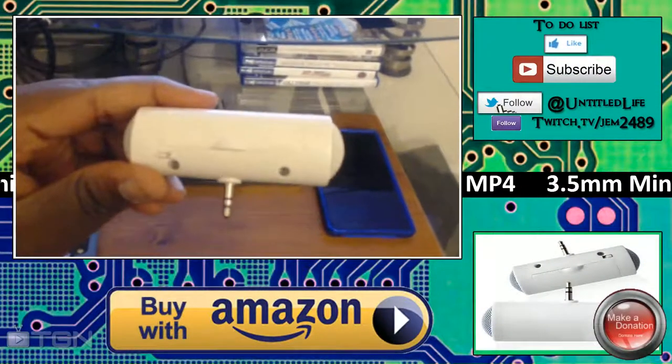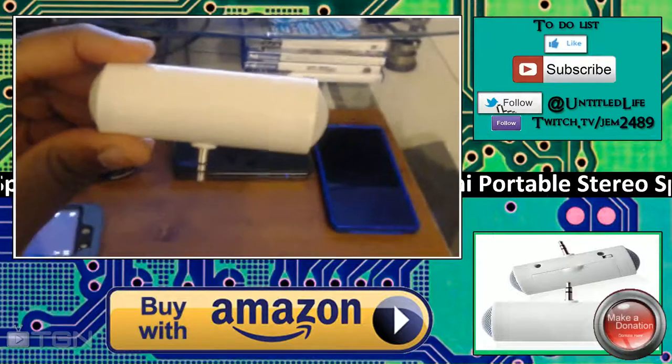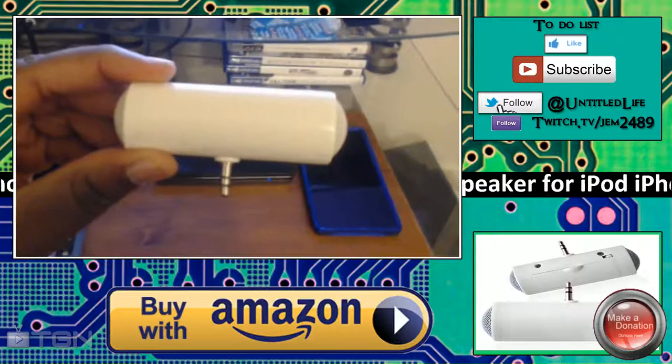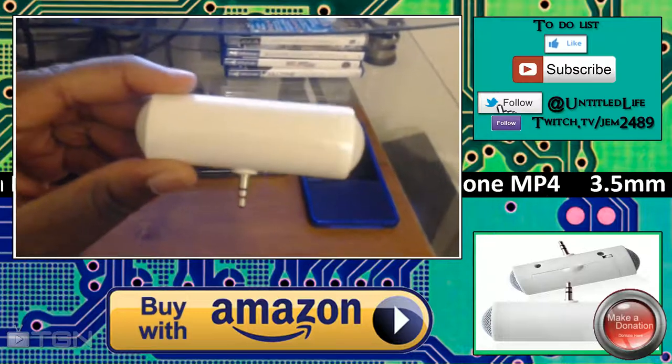Hey, welcome ladies and gentlemen — be here with the untitledgameshow.com for a review of what you see right here in my hand. This is a 3.5 millimeter portable speaker for iPod, iPhones, and MP4s.